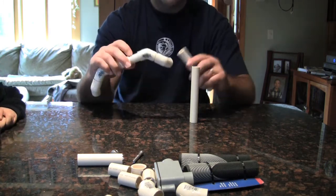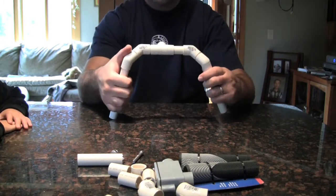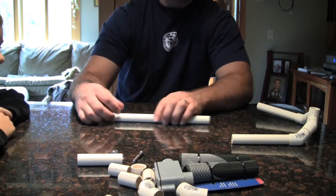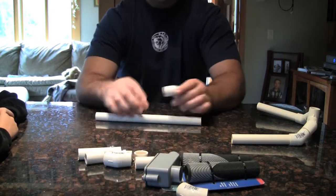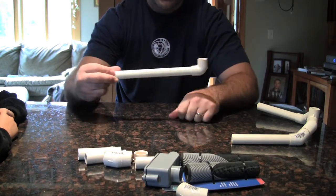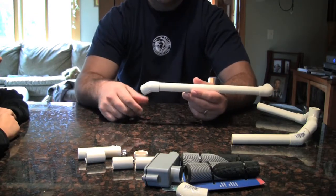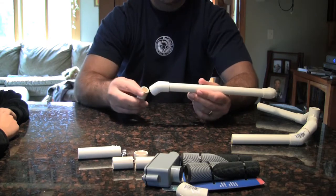Once those are done we're going to stick our two six inch pieces in which are going to act as the handles once we're done with the rig. And that's what it looks like — again the left side is a bit longer. Now we're going to build the stem of the brace. We're going to take our 90 degree and stick it on one end, and our 45 and stick it on the other end. You should have a few nipples left, so grab another one of those inch and a half nipples and place that inside the 45.